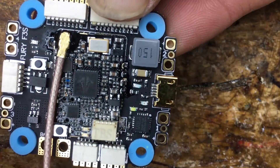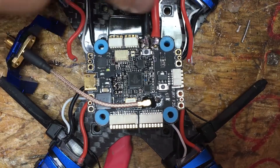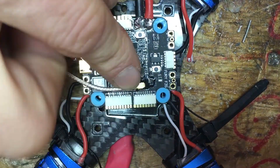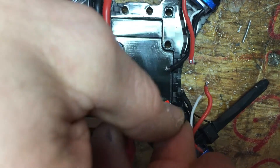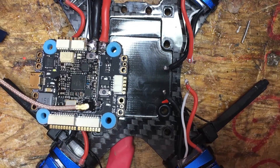I did turn this around because this is the back of the quad, so the antenna is going to go out the back tail. The next thing I did was I soldered my power connector on and then test fit it — it's going to fit right here. We're going to put the little rubber grommets that came in the kit underneath, right there, and then put the screws on and set up the ESCs next.